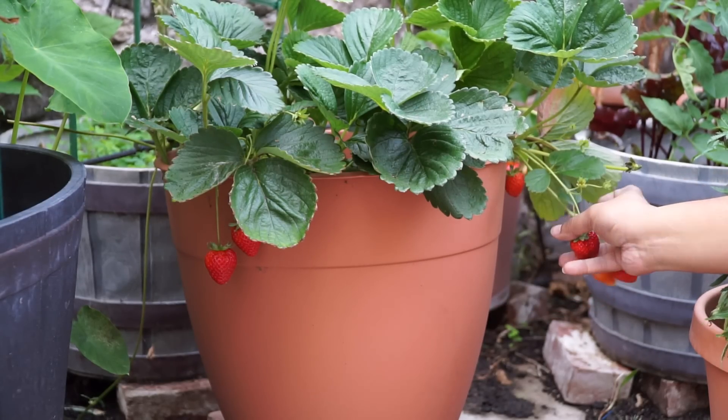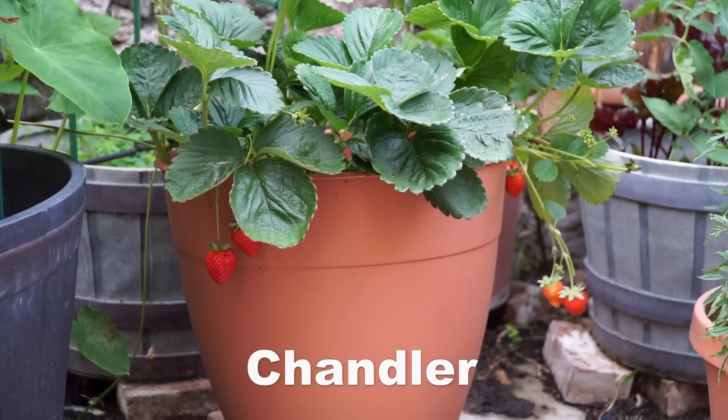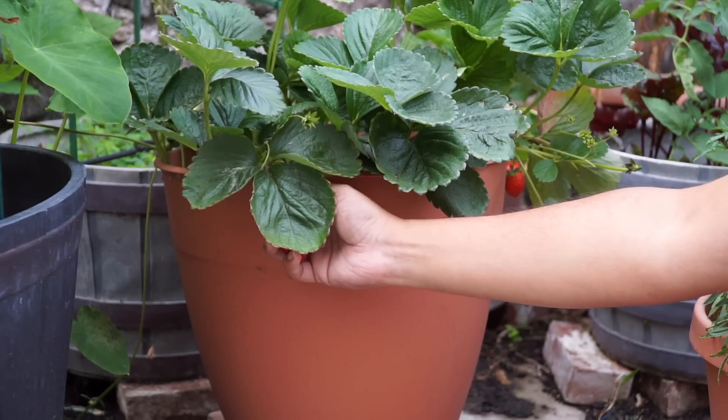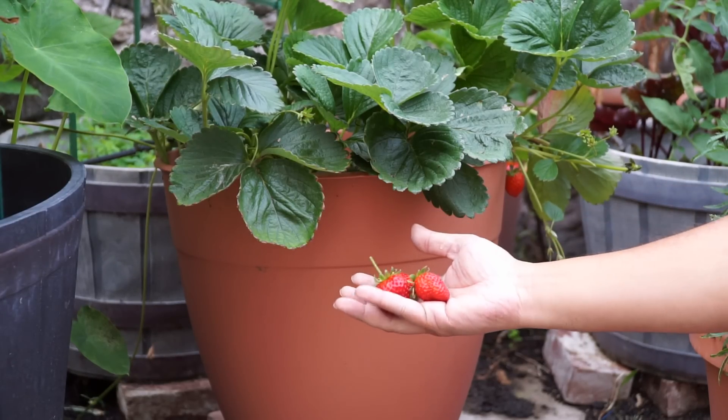In the plant profile series of videos, today we will look at a strawberry variety called Chandler. It's a vigorous, very prolific variety that's not only easy to grow but tastes absolutely delicious.